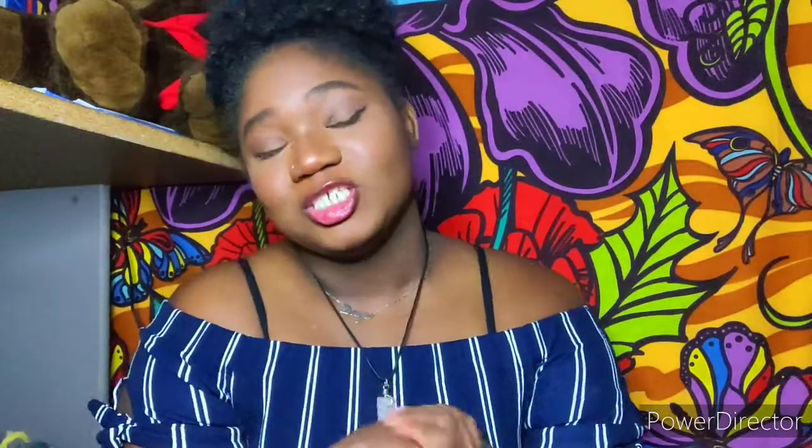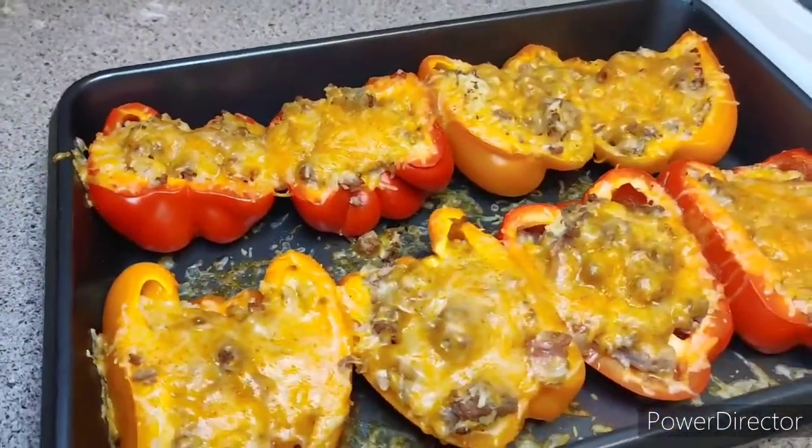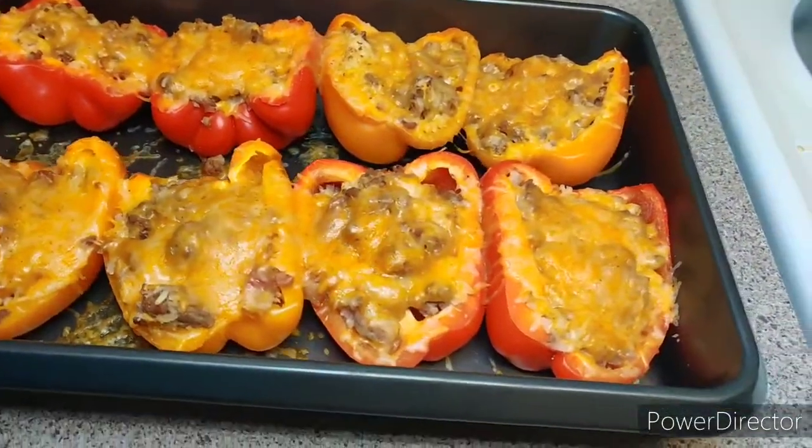If you enjoyed this video, be sure to subscribe and hit the bell notification so you get notified whenever I upload. Feel free to check out my other videos. If you made it this far, comment down below what you would eat these bell peppers with — what foods would you have on the side? I'd probably have a bunch of broccoli and maybe a dinner roll, because I just really love bread. I hope you guys enjoyed this and are going to try out this recipe. If you do, please tag me — my socials are down below. Sending positive vibes, and I'll see you guys in the next video. Bye!